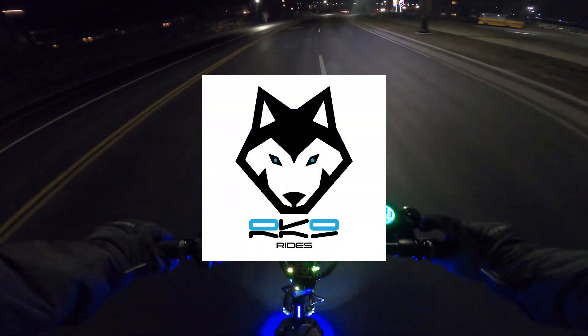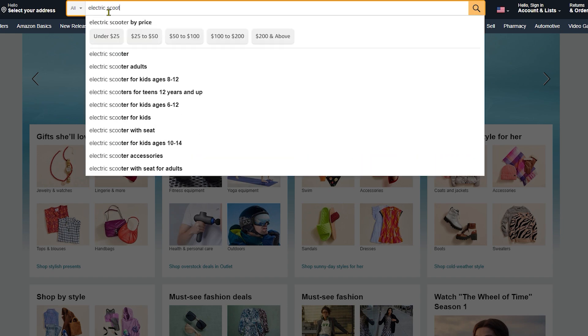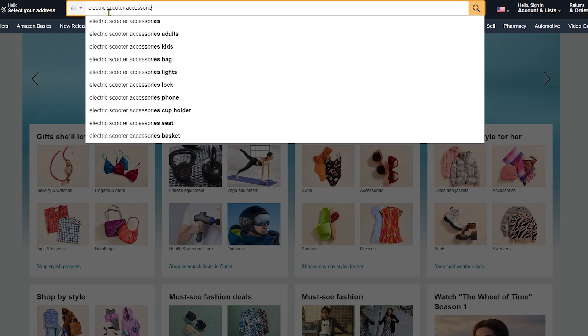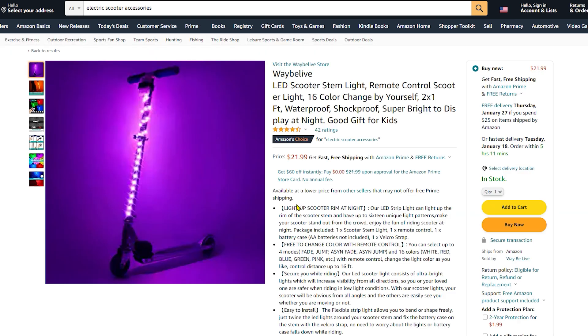Hello and welcome to Arcanine Rides. This week I was on Amazon and just out of curiosity, I decided to search electric scooter accessories to see what it would recommend to me. What popped up as Amazon's choice was this set of colored lights designed to be wrapped around the stem of your scooter to increase visibility at night.